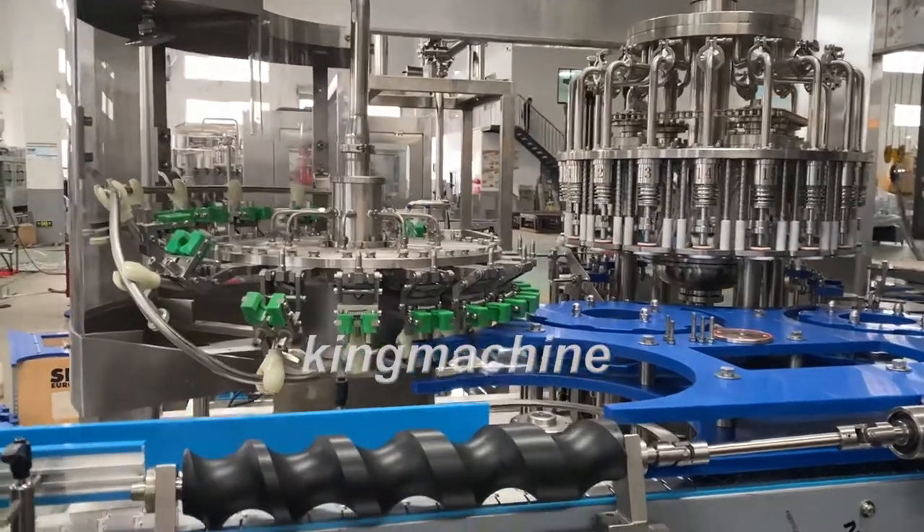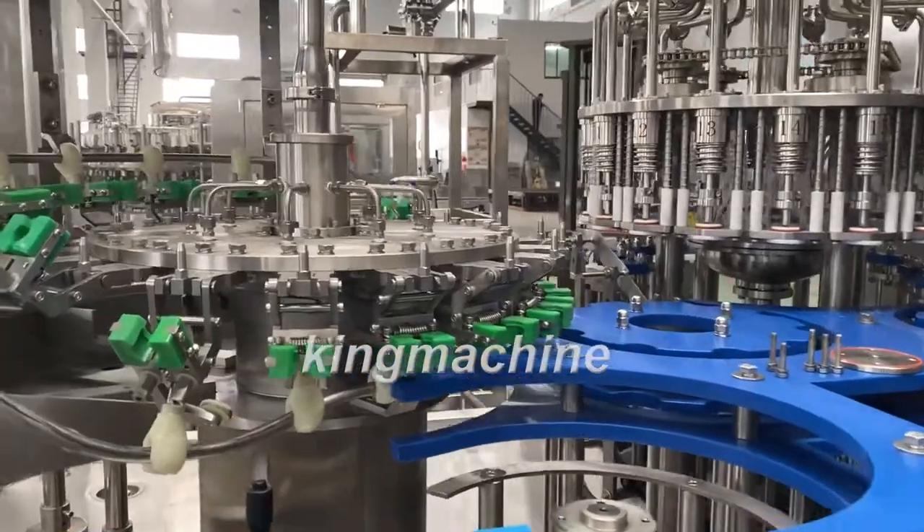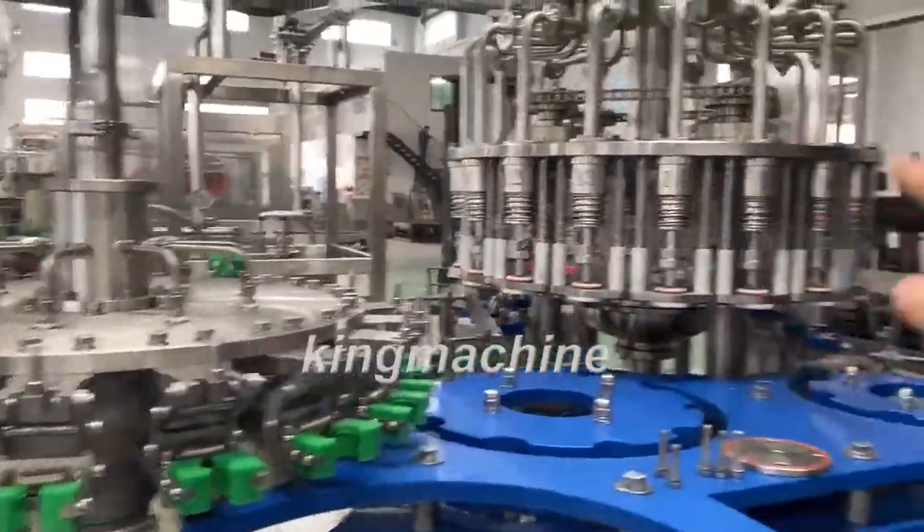Dear customer, let me now introduce you how to change different bottles. You need to adjust three different parts: rinsing, filling and capping.